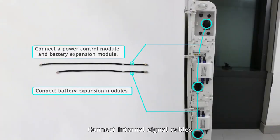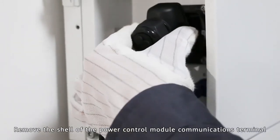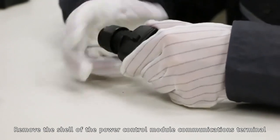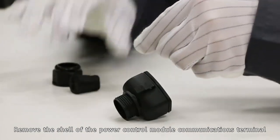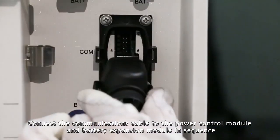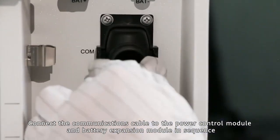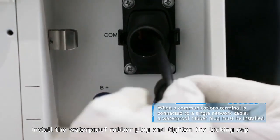Insert the internal signal cables. Remove the shell of the power control module communications terminal. Connect the communications cable to the power control module and battery expansion module in sequence. Install the waterproof rubber plug and tighten the locking cap.